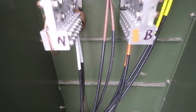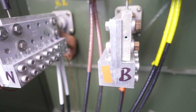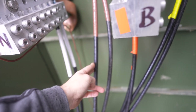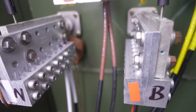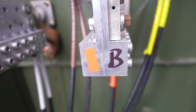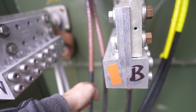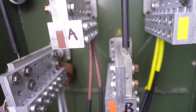We're running parallel runs to all of our panels — this saves us money on the copper. Each panel has two runs going to it, and each run is composed of four coppers. We have neutral, which is the white one, then brown is A-phase, orange is B, and yellow is C — those are our three phases coming in.